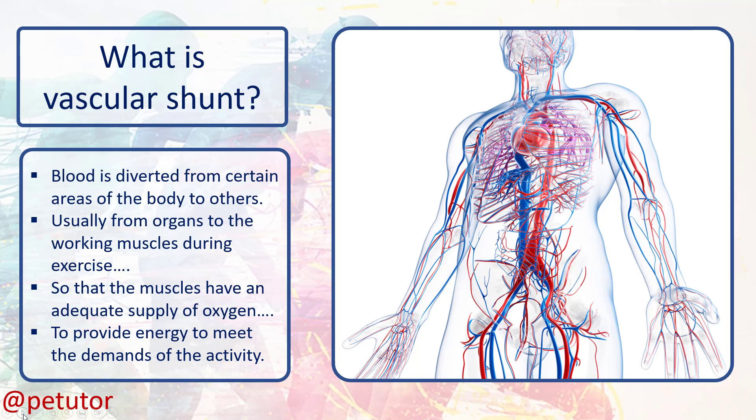So vascular shunt, then: the redistribution of blood to working muscles during activity. Now let's have a look at some exam-style questions and examples.